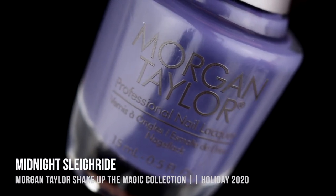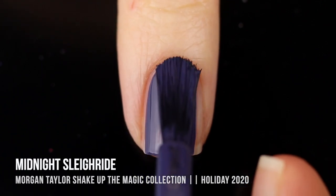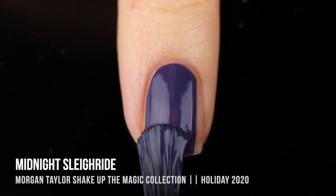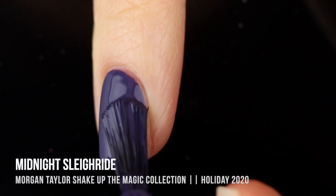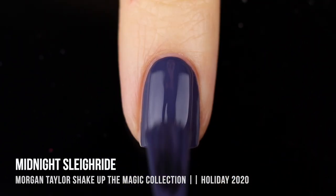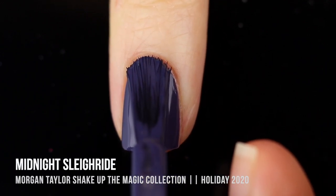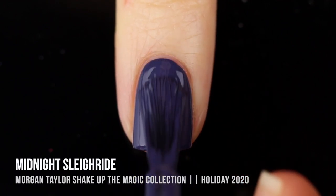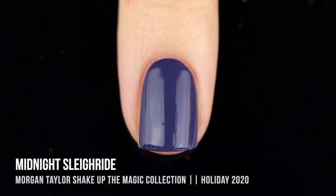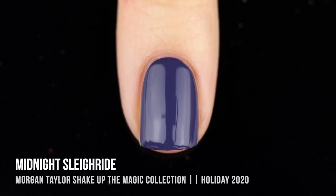Next up we have the shade Midnight Sleigh Ride, which is a slightly dusty, deep blue cream shade. Honestly, when I saw this one in the bottle I wasn't too enthused — it didn't look very exciting — but once I had it on the nails, I really ended up liking it a lot more. I really love having a deep blue that doesn't look black on the nails, and I love having an option where you know it's blue even in low lighting.